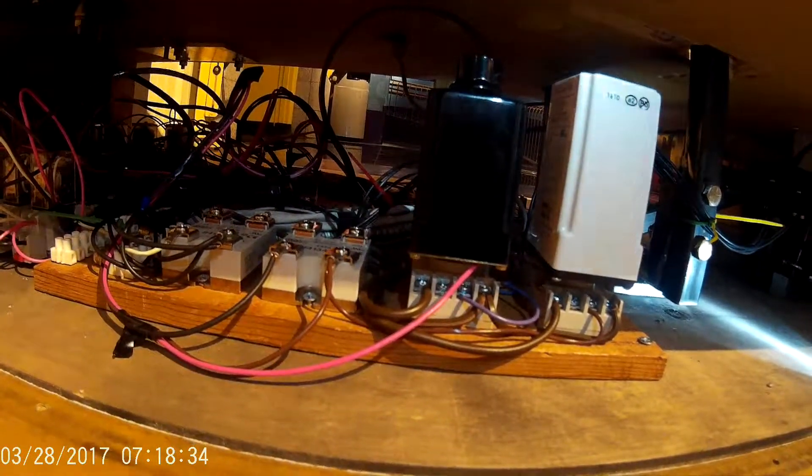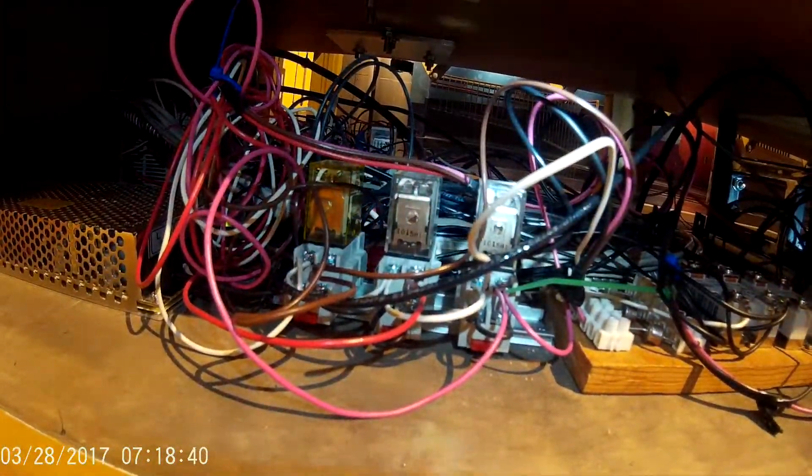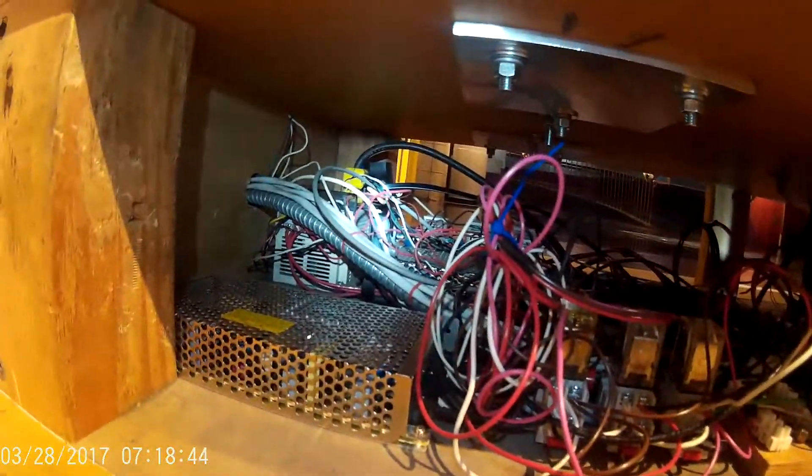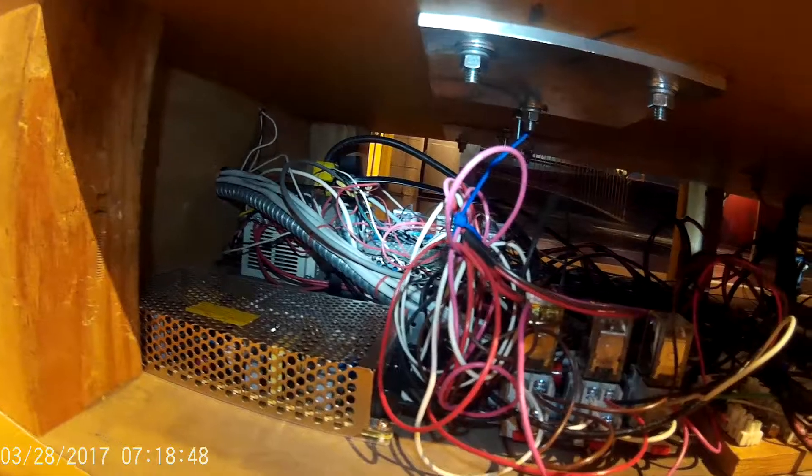These are the electronics for the timeout. These are the electronics for the magnet relays, power supply, and original controller. It still contains the simple logic.